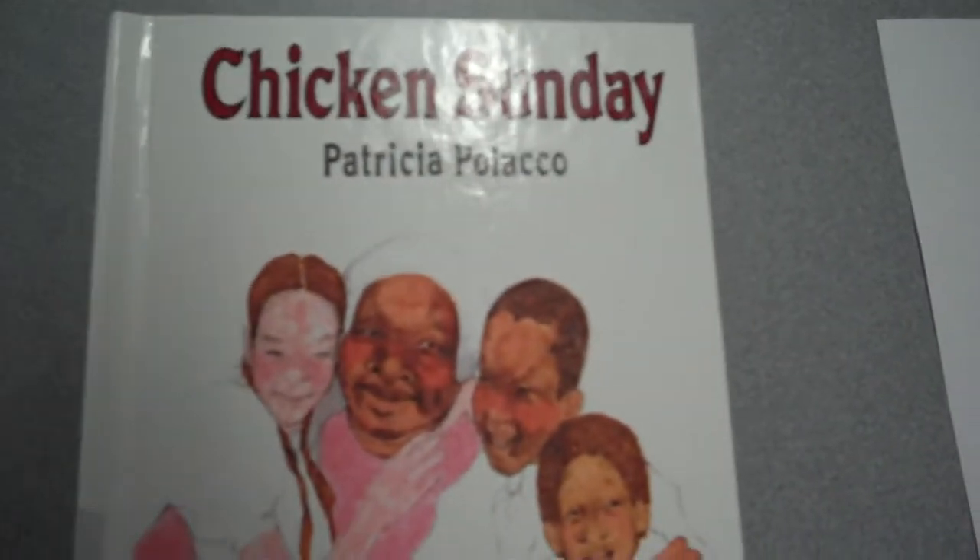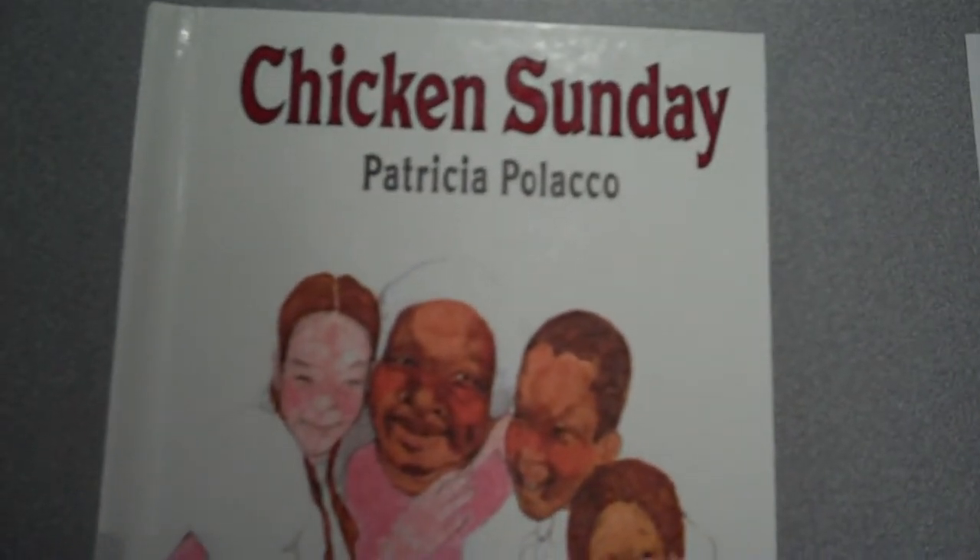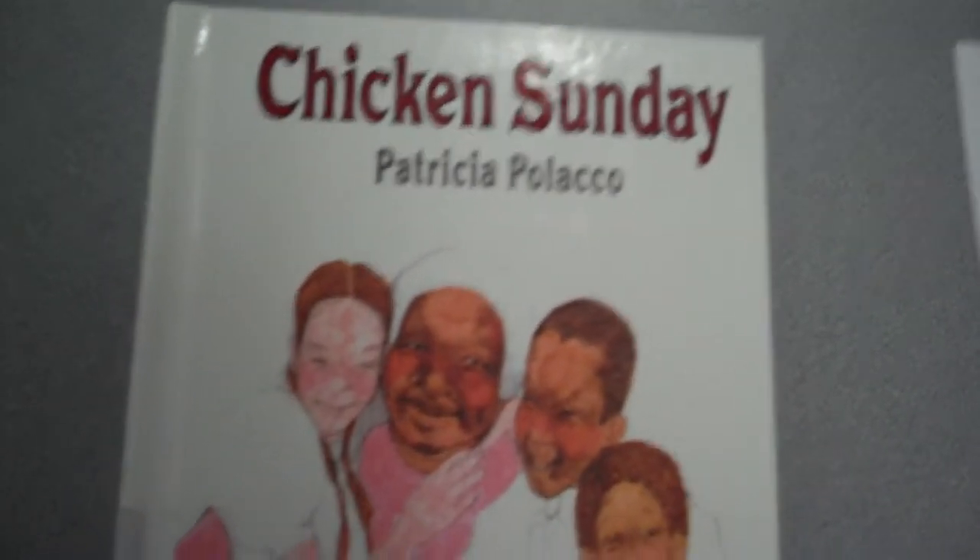We're going to read along in the book because Patricia Polacco has some fabulous illustrations and we wouldn't want to miss them.